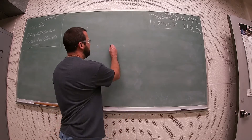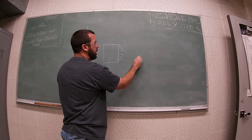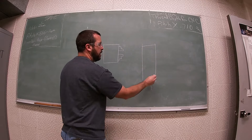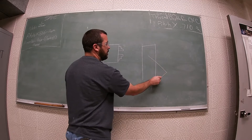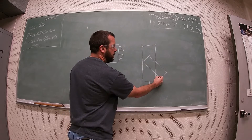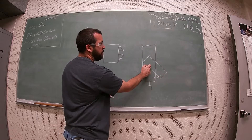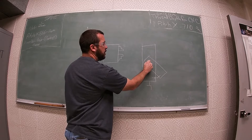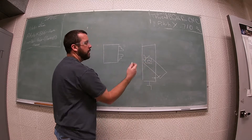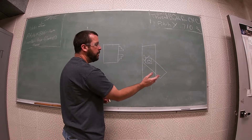What that means is: we have our lathe chuck, we have our cross slide, and then we have our compound. The 30 degrees I'm talking about is this angle right here. So this is the compound, this is where your tool post will be, and then your threading tool like so. If this rectangle was straight on, in line with the cross slide, we would have a zero degree angle, but we rotate it 30 degrees of rotation.